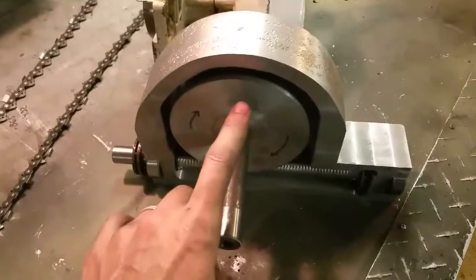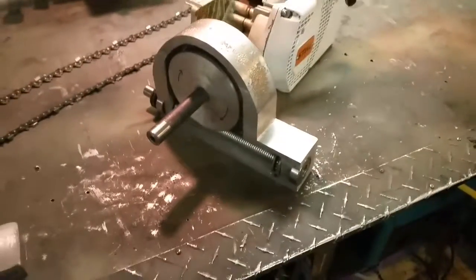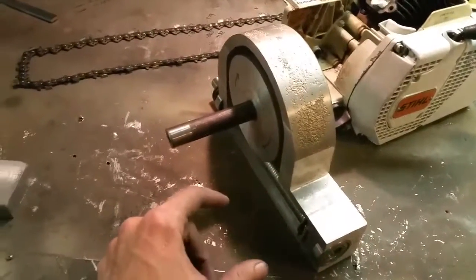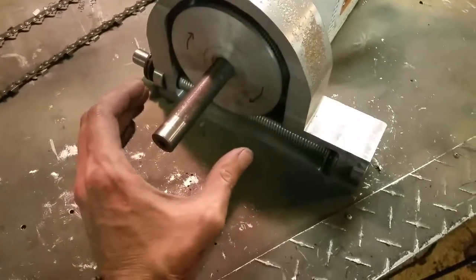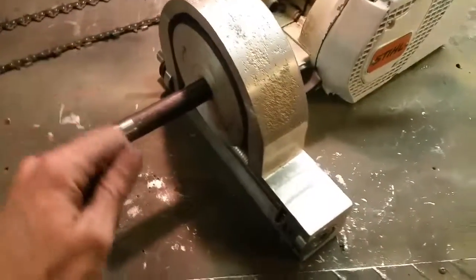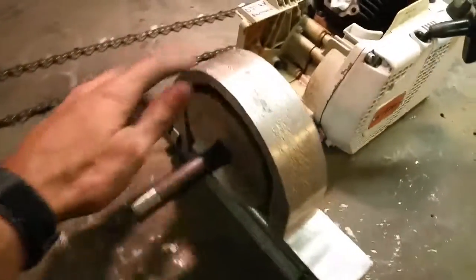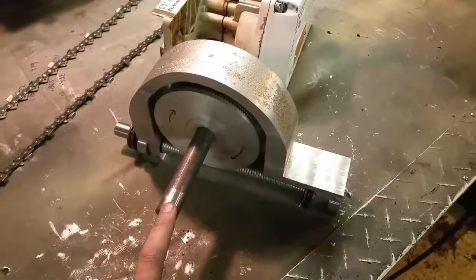It'll be a good winch. There'll be a guide, a thick piece of aluminum coming off here. There's an aluminum drum here, so big around, and then you wrap it around, go through the guide. And also on this guide is the anchor point, so that all the pressure goes through the winch. Nothing really touches the saw pressure-wise.